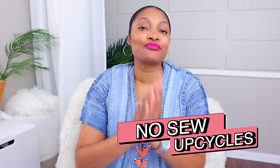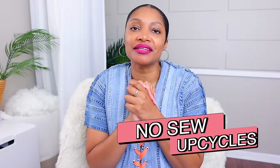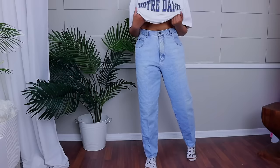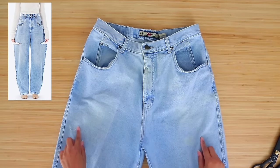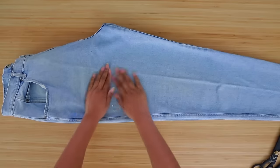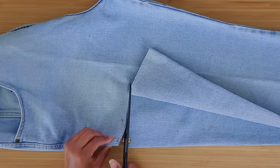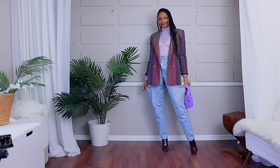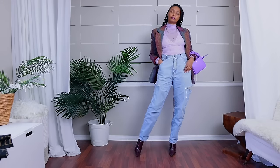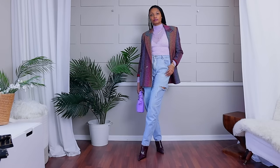Next up is a section especially for my no-sew people. The first one is a dupe for a very expensive pair of jeans going around right now. All you have to do is go to the thrift store, find a pair of high-waist wide jeans — I specifically like Gloria Vanderbilt for this — cut them on the thighs, throw them in the washing machine and dryer, and you're done. You get the exact same thing for literal pennies in comparison.